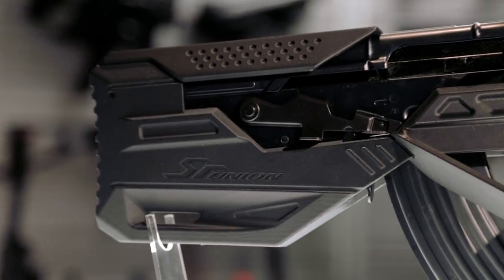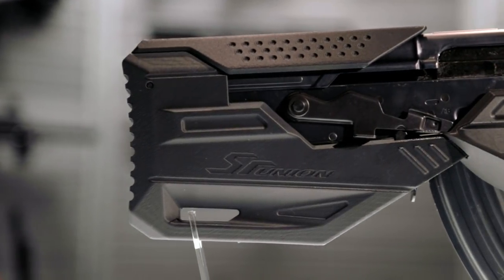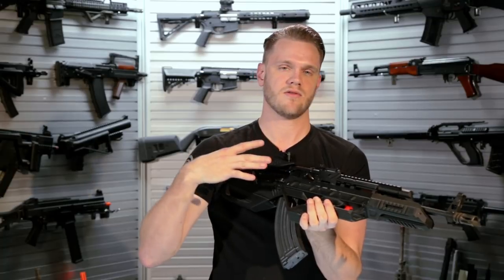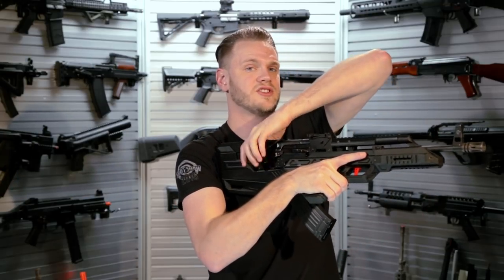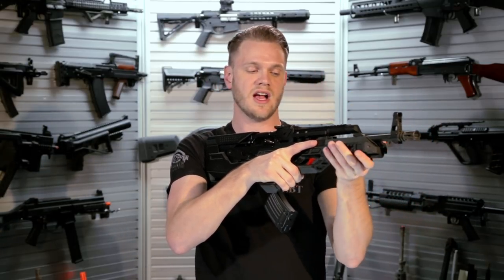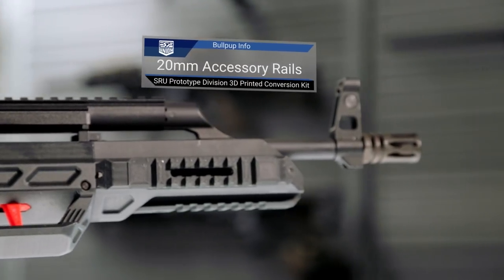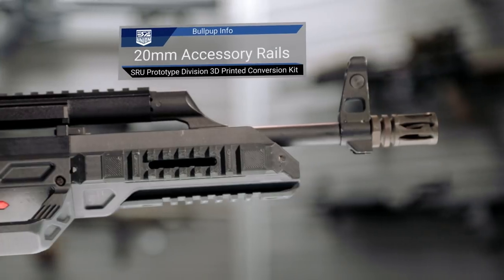This, as well as the GHK G5 conversion, maintains all of the fire selector controls in their original locations. So if using this as a bullpup design, remember that your magazine is located here, so your select fire switch is further back behind it. They've of course included tons of expandability in terms of accessories and rail space, giving you a really small form factor overall but still giving you that full AK length barrel.